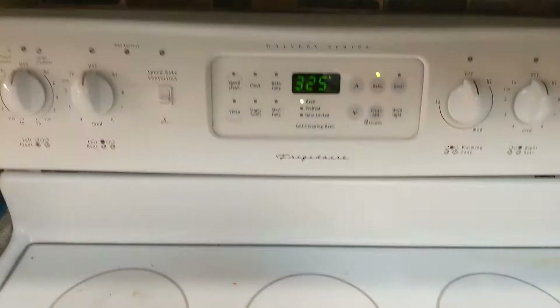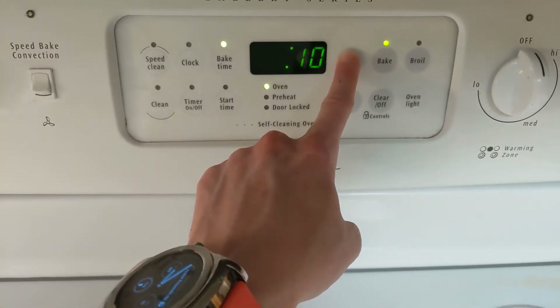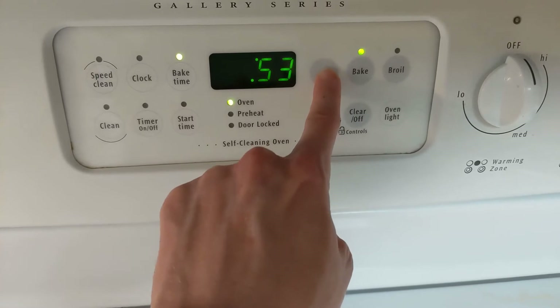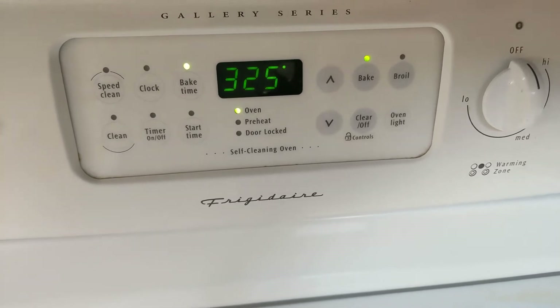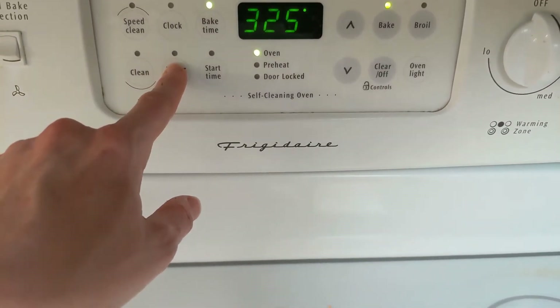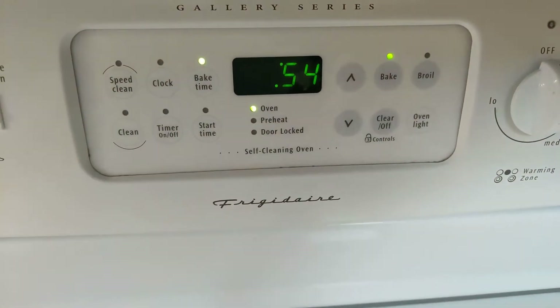Now you need to make sure to set it so that it cooks for 55 minutes. You have to go through this — it's a little awkward of an interface — but you can eventually get to 55, then hit bake and make sure that it bakes. You can go back and check the status of how it's going. If you click on bake time, you'll see that it's down to 54 minutes, which means it's going and everything's good.